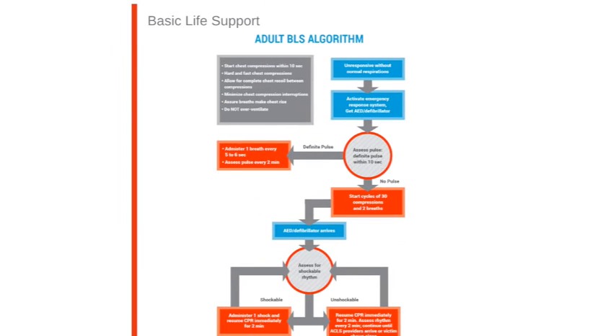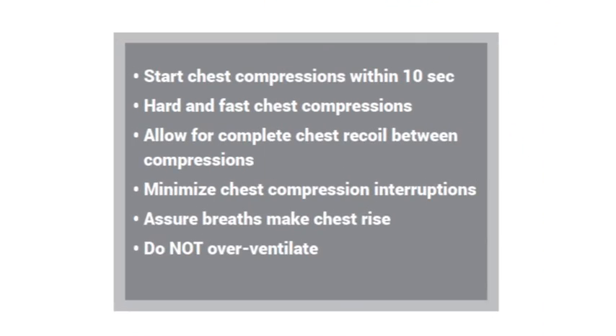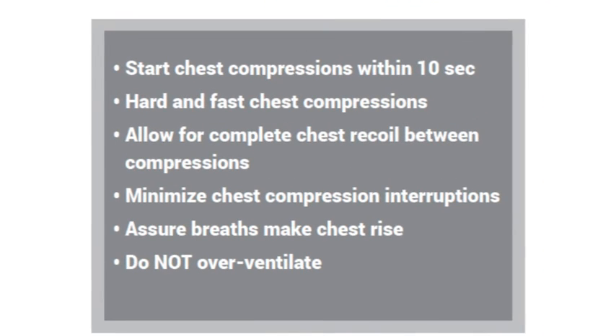Now here we have a more complex algorithm. This is a list of what constitutes proper BLS. You'll want to be sure to begin compressions within 10 seconds, deliver hard and fast compressions, allow the chest to completely recoil between compressions, minimize interruptions, make sure the chest rises with each breath, and do not overventilate.